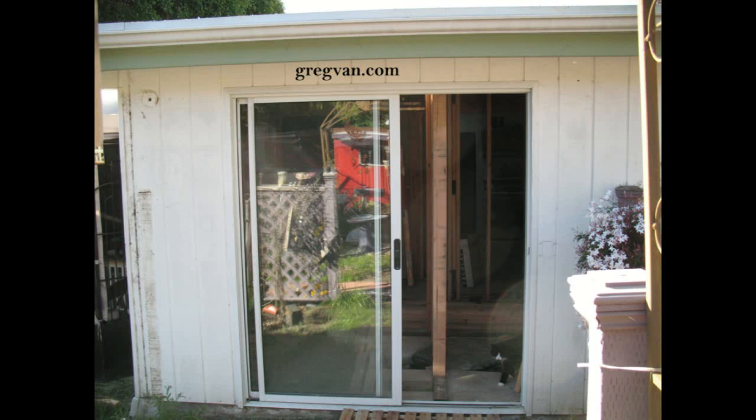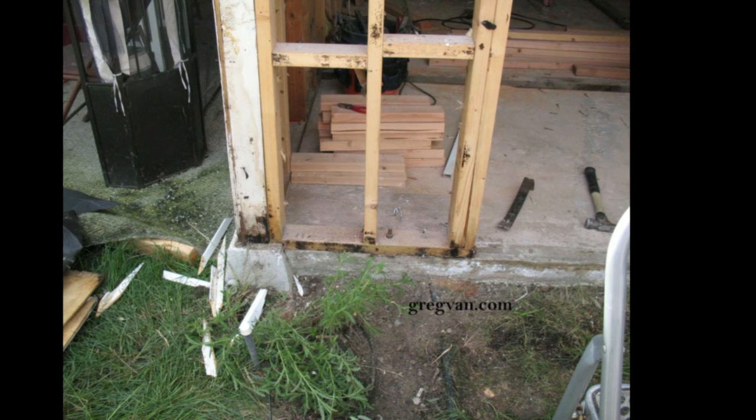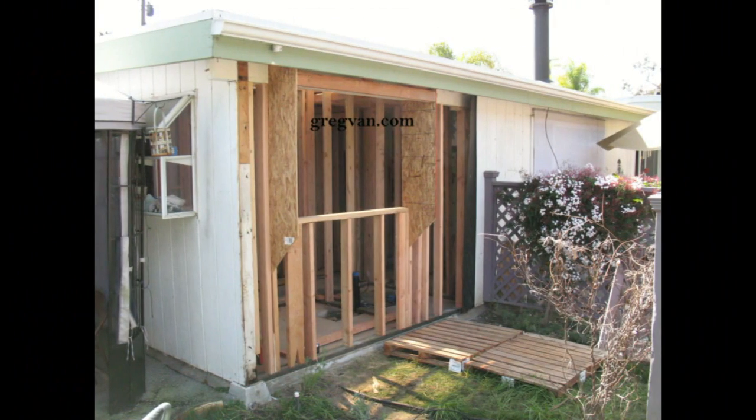I received an email from someone asking how to repair and replace T111 plywood siding, and I remembered I did a project and took some pictures that would be perfect for this. What we're looking at here is the section after it has been repaired — there was a sliding glass door that was removed and we're going to be installing a pop-out window. I'll walk you through the process.